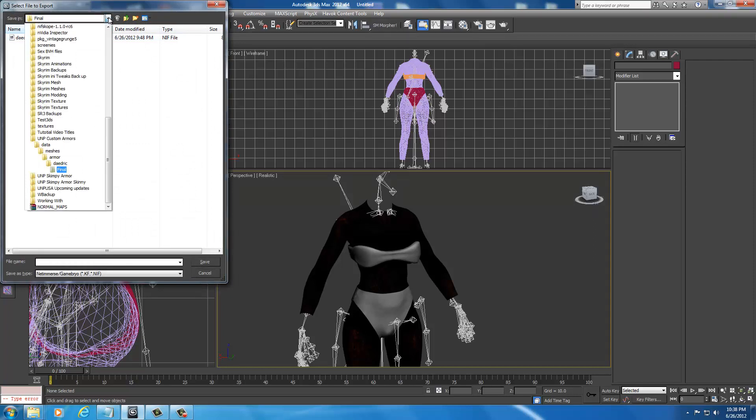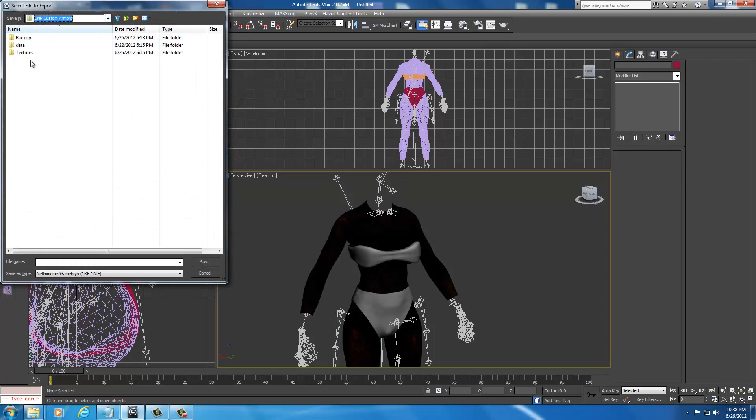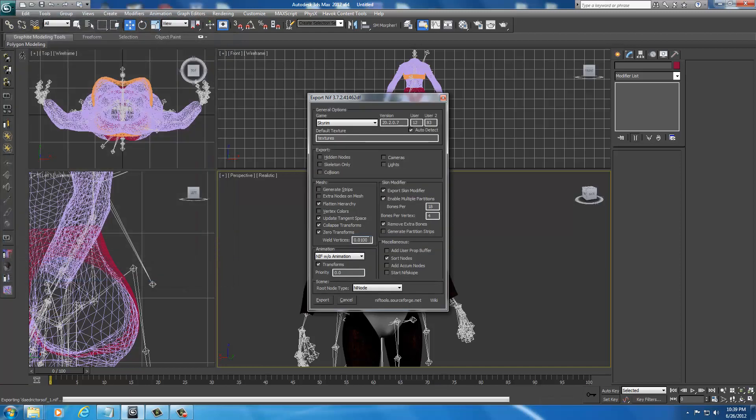In your drop-down window, go to UMP Custom Armors, Data, Meshes, Armor, Daedric. We can select the Daedric Torso F1 file but don't save it here — just select it so we can get the name in the file name field. Then go to Final and save it in the Final directory. We don't want to weld anything, so go ahead and click Export.